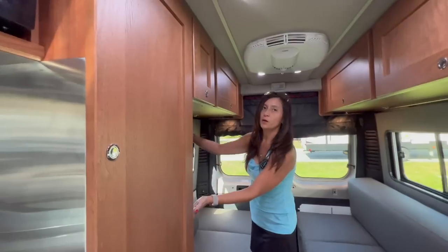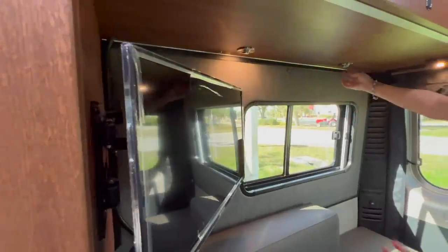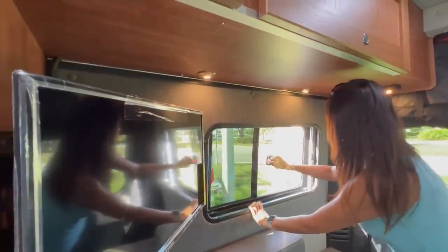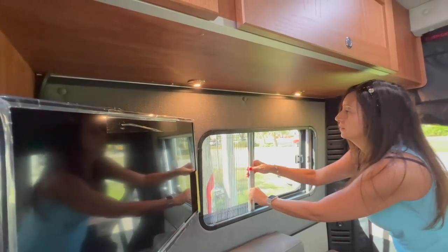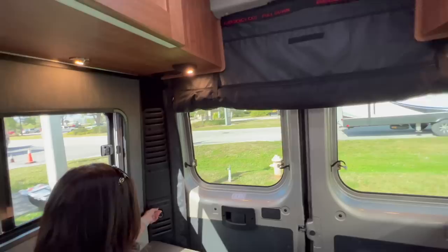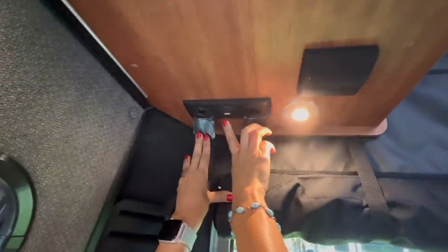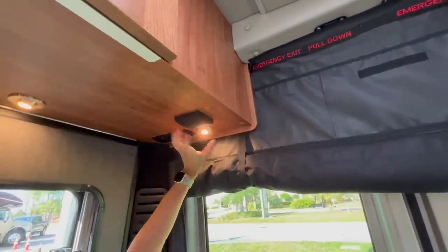Right beside the wardrobe on the passenger side is the TV, and it does swivel. I'm seeing some under-cabinet lighting that is adjustable — there are two on this passenger side. There's a nice big window that opens, with a shade and screen. There's a 12-volt located right here. On the passenger side there's also a 12-volt, a USB, and a 110 outlet, plus another adjustable push-on-off light and a little speaker.